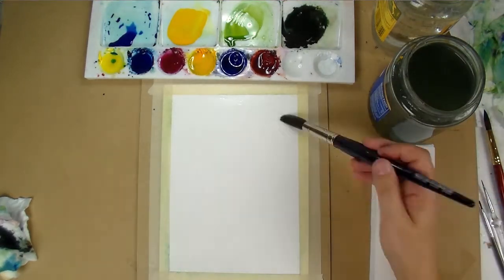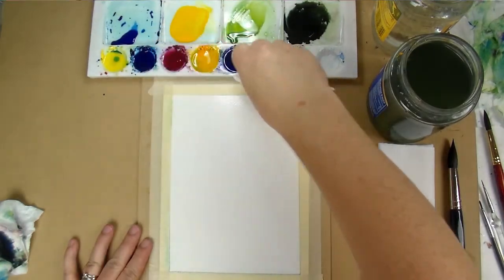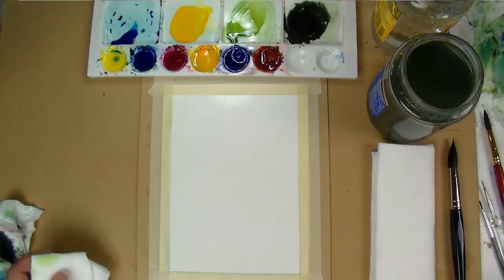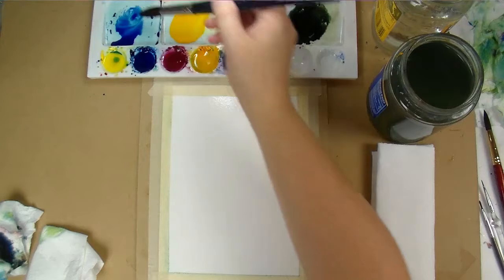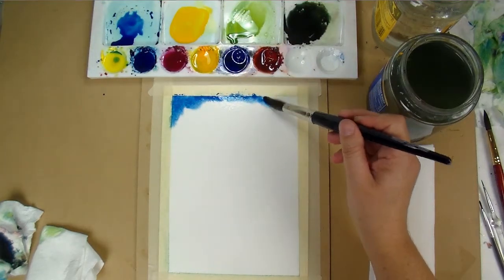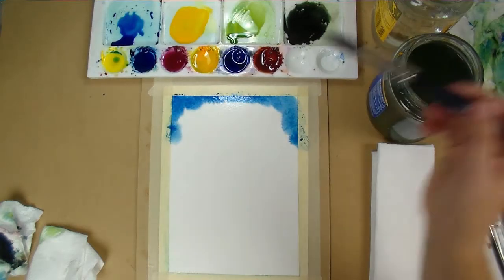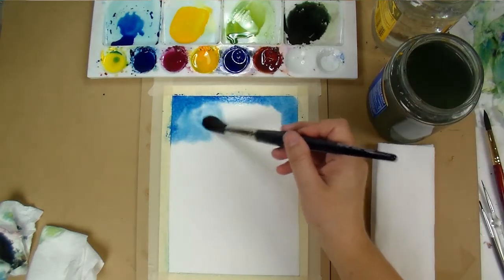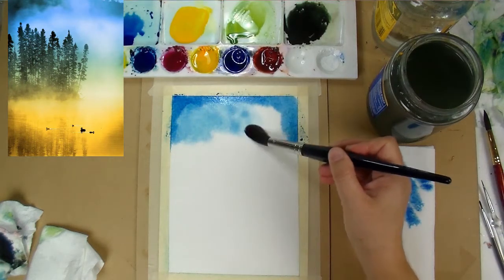Once I have all of my paints mixed, I just fully wet my paper. I'm wiping off the edges of the tape so it doesn't bead up and spill back onto the paper. I'm starting with phthalo blue, just barely touching along the paper and adding a little water to bring it in, trying to create that soft, misty look.